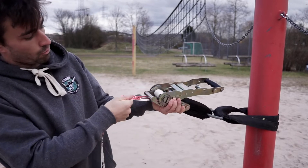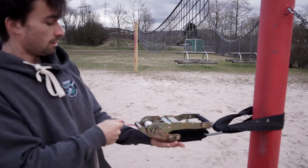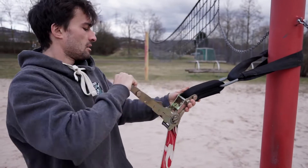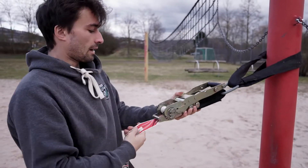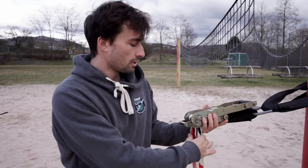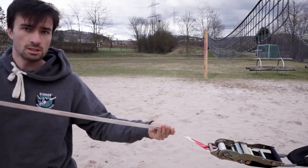I ratchet the line till it's like one circle inside, and then it's kind of locked and can't go anywhere if I put tension on it. Then we go to the other side — make sure there are no twists in the line.